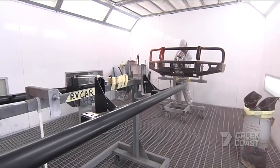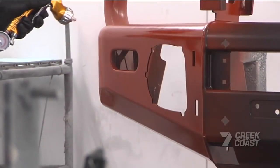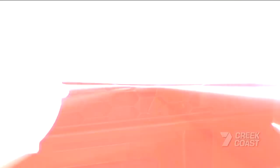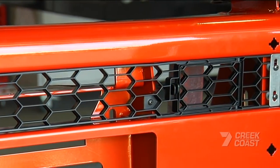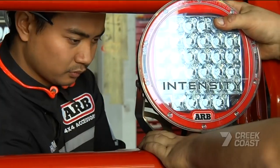Bull bars have been evolving slowly over the last 40 years, but to me, this Ranger Summit bar looks like it's taken a quantum leap. They're more heavy duty, smoother looking, and designed to accommodate the big intensity lights.